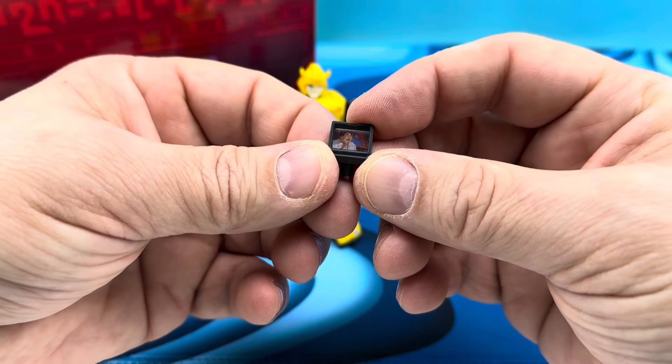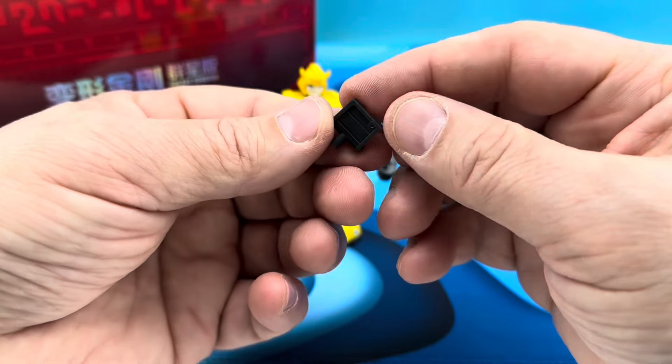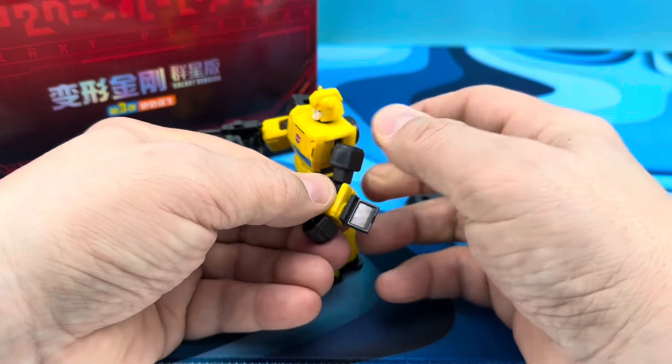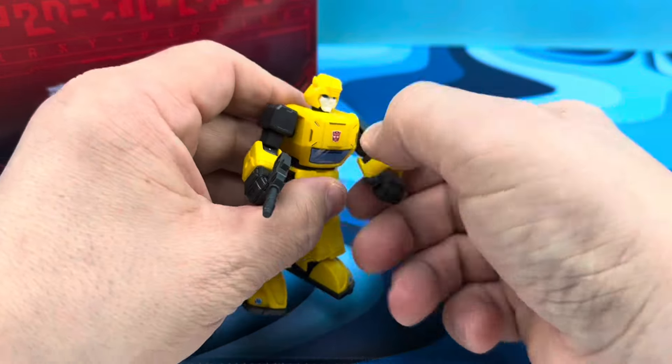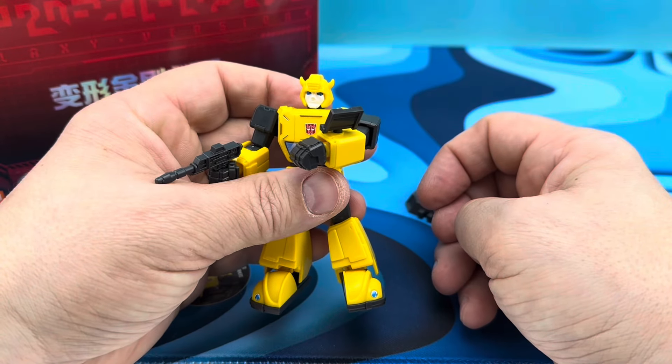Unique to him too is this little fold-out panel — it's like a little pop-up panel with Spike on it. That's kind of neat and it will plug into his arm here so he can do like a little communicating with his buddy, a little human companion. You can kind of fold his arm in and make them read the computer screen together. Pretty neat.